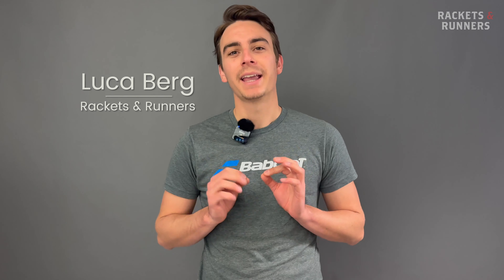All right, ladies and gentlemen, we have an exciting review today as long as this beautiful Vancouver April weather holds up. Today we get to test out the Babelot Origin, the new Rafa racket. It's been teased for the last couple of months, but now it's here. You get to try it out — exciting stuff.